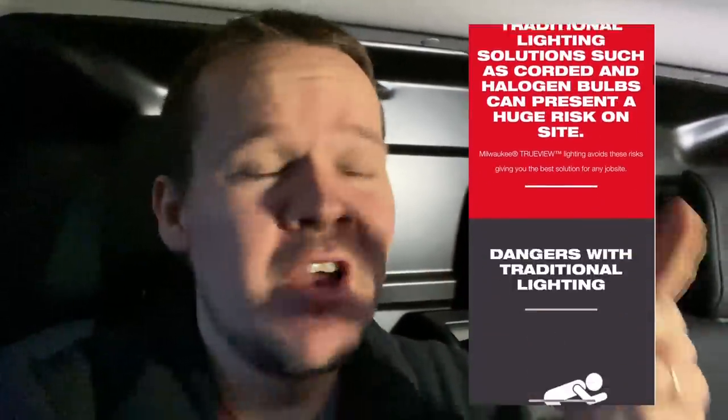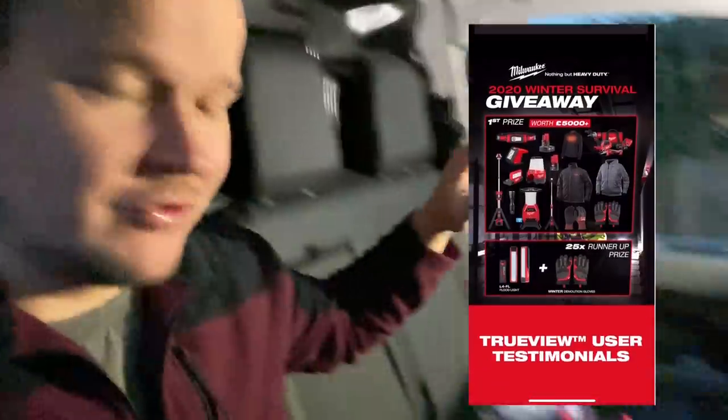Good morning - that's dark! Massive shout out to Milwaukee, they sent me some bits to try out their winter survival kit - some lights etc. We'll have a look at those today. If you want to be in with a chance of winning one of the packages, head over to the website - click the link in my description. Sign up and you could win a package worth thousands of pounds, plus lots of runner-up prizes. That's one of the lights they've sent me that we're trying out today.